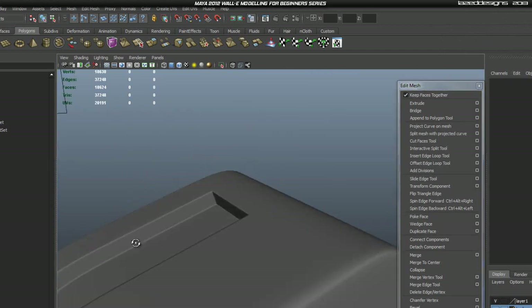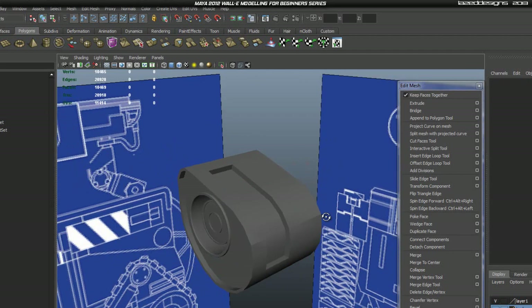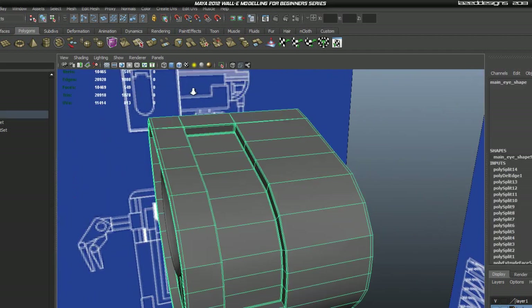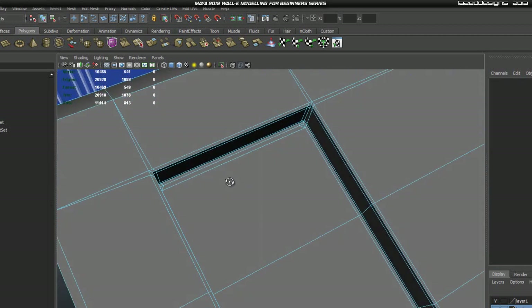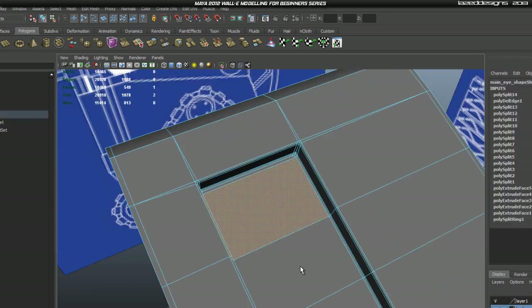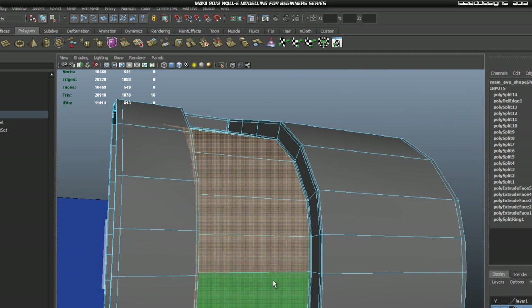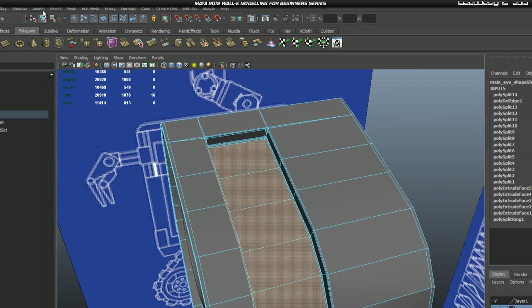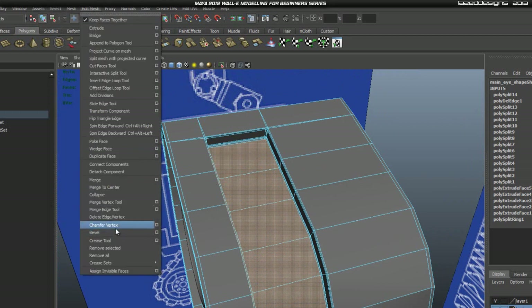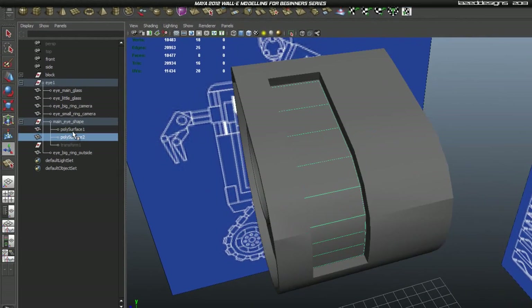Hit Apply again and as you can tell it didn't select anything, so everything is either quads or triangles — that's pretty good. Hit 3 to smooth it, make sure there is no pinching where the triangles are, and everything is looking pretty good. Now select the faces needed for the eyebrow in unsmoothed mode, then go to Edit Mesh > Duplicate Face and hit that button. In the Outliner we've got a polySurface2.